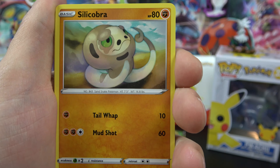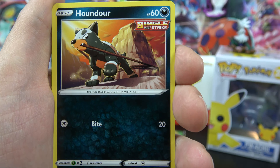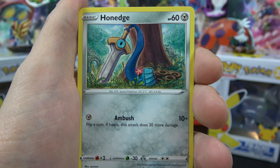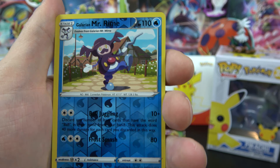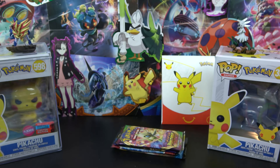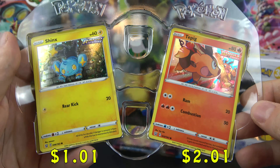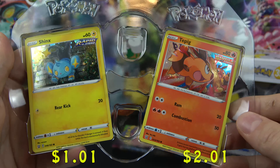We have a Pignite, Rapid Strike Scroll of Swirls — oh cool, they have a little symbol in the corner — Bouffalant, Snivy, Frillish, Houndour, Scatterbug, Honedge, reverse Galarian Mr. Rime, and on the end a Marowak with a Steel. And here are the promos: the Shinx and the Tepig. Pretty cool — I like the holo effect on these. Awesome.